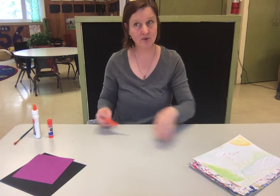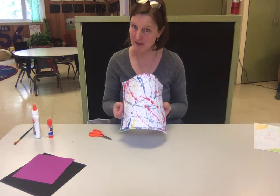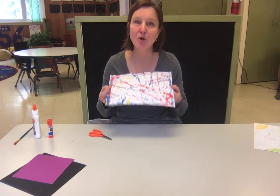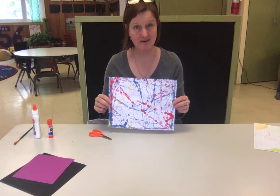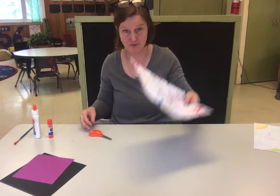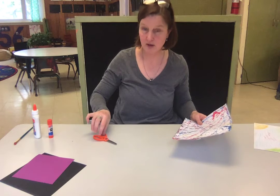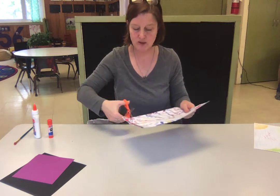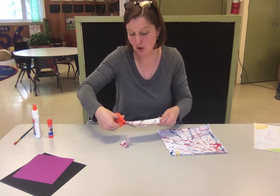So the first thing you're gonna do is take your picture — and this might seem a little kooky because you might have made some effort with this picture — so make sure that you're okay with cutting it up. I'm okay with cutting up this picture because I made a lot of marble paintings. So what you're first gonna do is take your scissors, your thumb in the little hole, fingers in the big hole, and you are going to cut your picture up into little pieces.